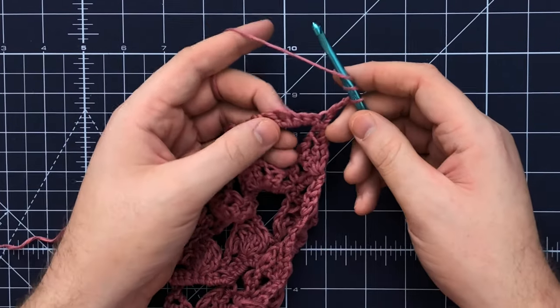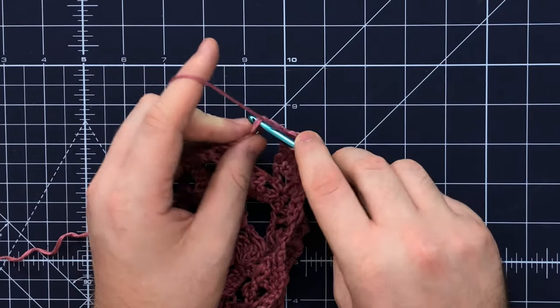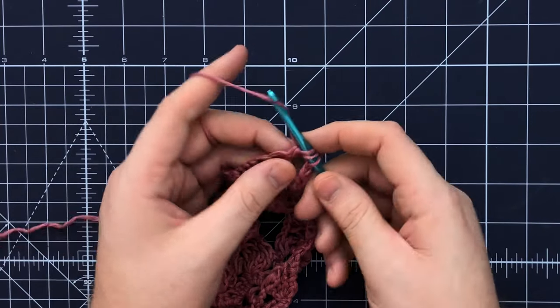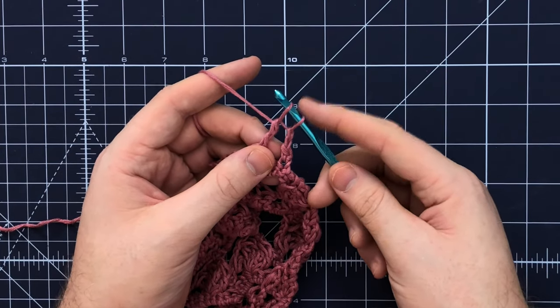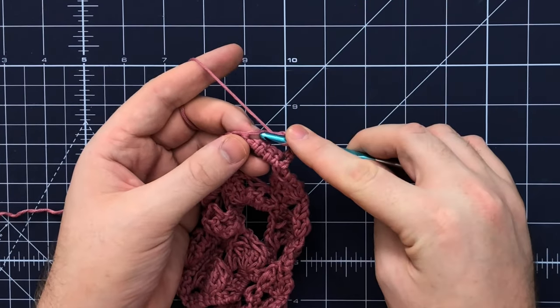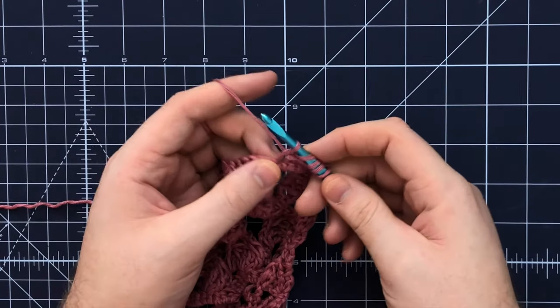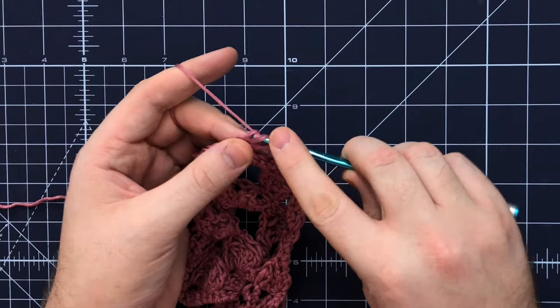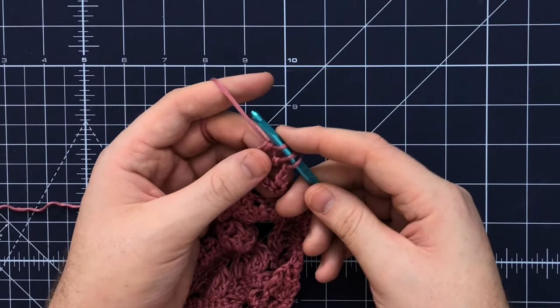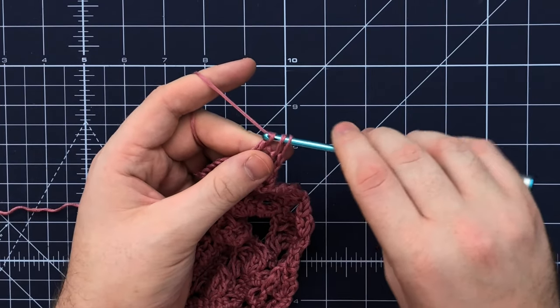To complete your treble crochet cluster, yarn over your hook twice and insert your hook into the designated stitch, pull up a loop, yarn over and pull through two stitches, yarn over and pull through two stitches — you'll still have two stitches left on your hook. Then yarn over twice, insert your hook into that stitch, yarn over, pull up a loop, yarn over pull through two loops, yarn over pull through two loops, and you'll have three loops left on your hook.